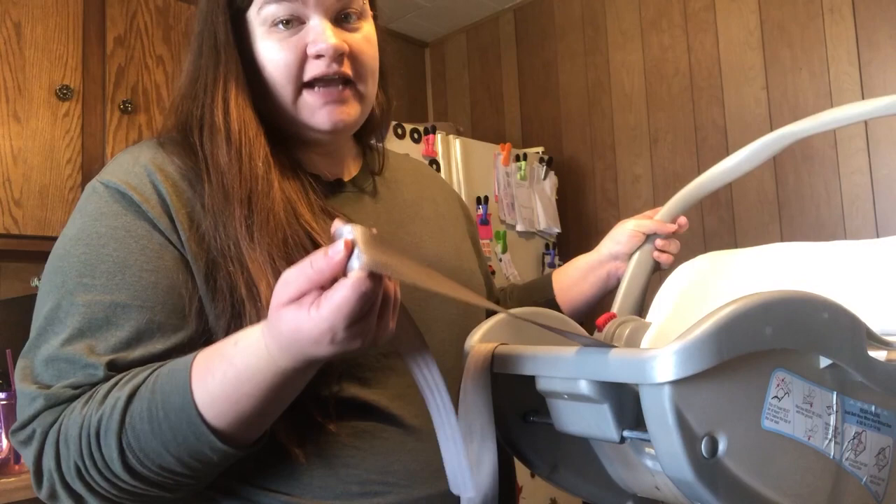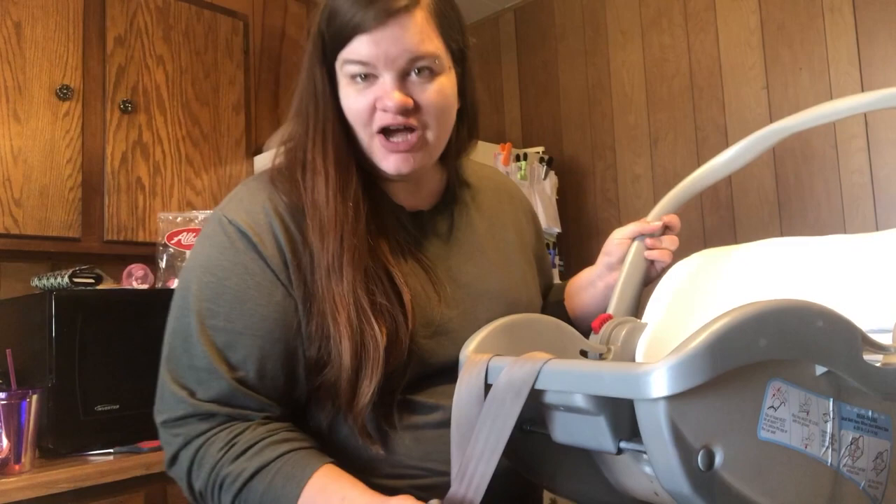I hope you guys found this video informative and helpful. It's a very easy process to get your straps clean — not difficult at all. I hope you guys enjoyed it, and if you need any help with reassembling your Graco car seat, I'll leave a link to that video down below.